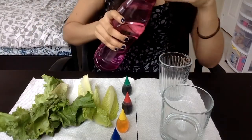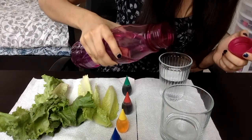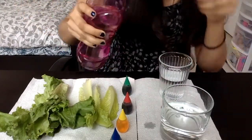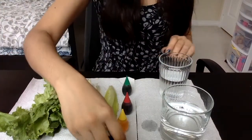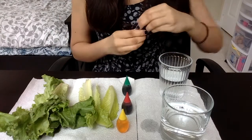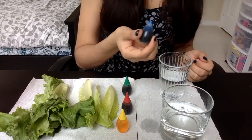The first thing I'm going to do is take some water and pour it into my glasses here — there's no correct amount, just eyeball it. Make sure you have some paper towels to prevent spills. Then I'm going to take two food colorings of my choice; I'm going to go with blue for this one and add about ten drops.